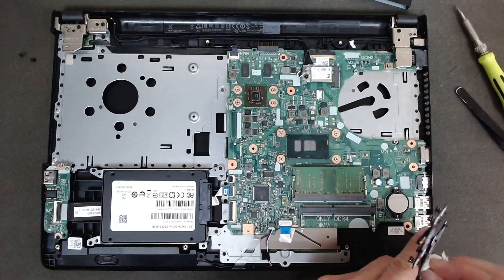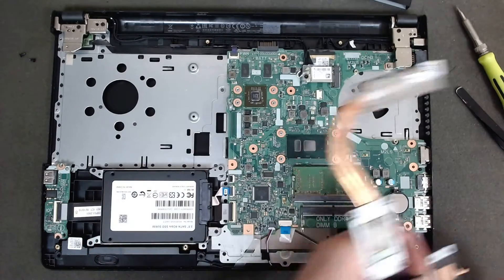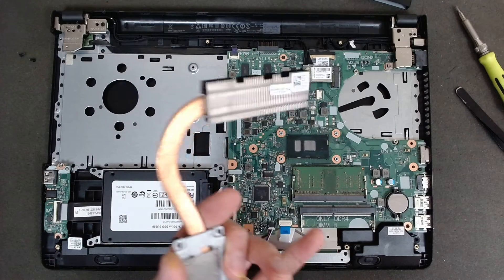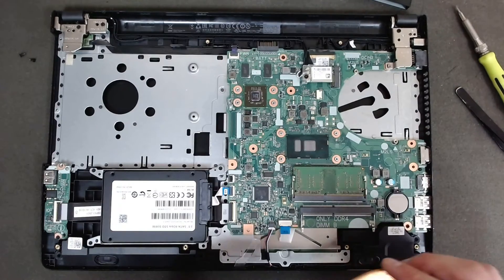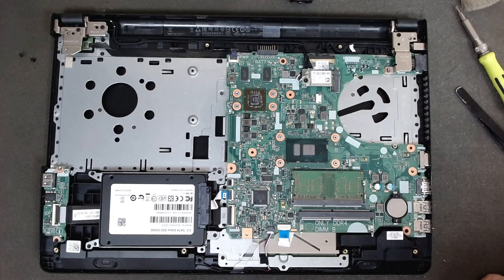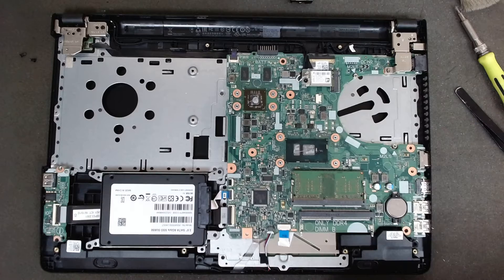We are going to clean off the cooler. Usually I don't replace the thermal paste if it is in good condition — by my opinion there is nothing better than the original thermal paste. Now we will apply a new thermal paste. I always use Arctic MX-2; it's a decent paste and very good quality for the price.